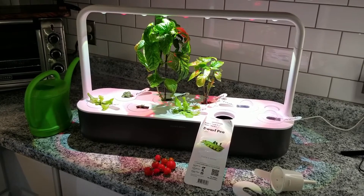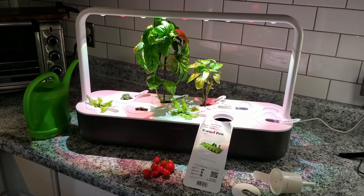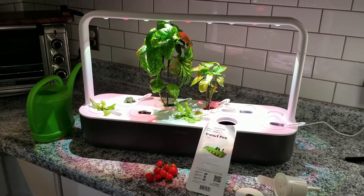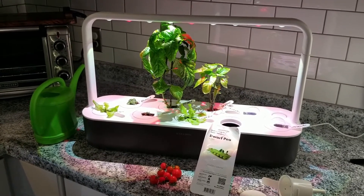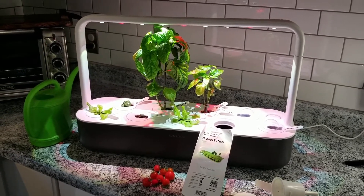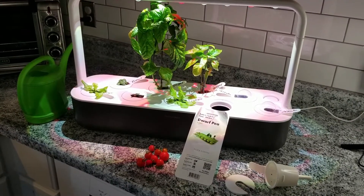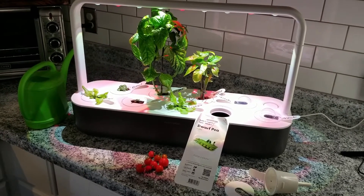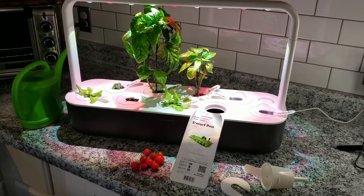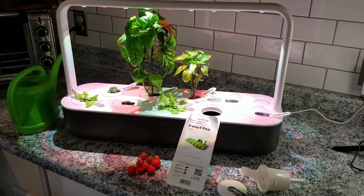Firstly, I spend so much time in the spring and summer outside gardening that this is just meant for winter for me really, and maybe to do some herbs in the spring. So it was something that needed to be quick, easy and hassle-free for me, which this is. This system couldn't get any easier — you literally just fill the pod, throw it inside of the machine, fill it with water and plug it in. It is that easy.